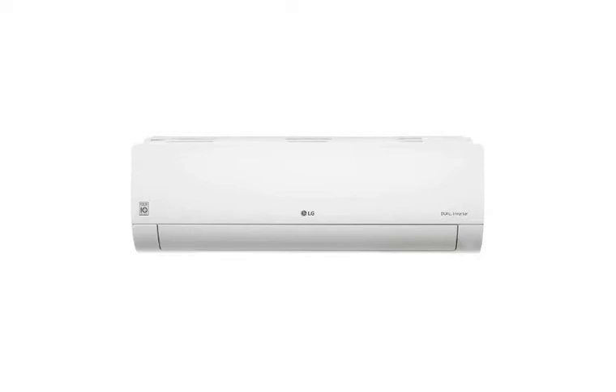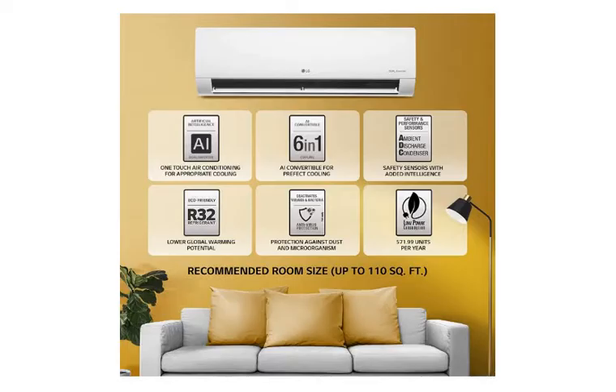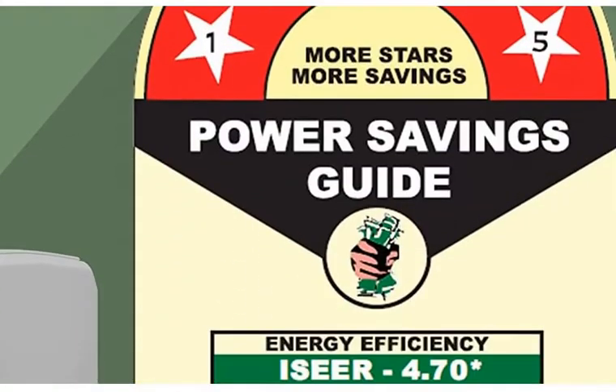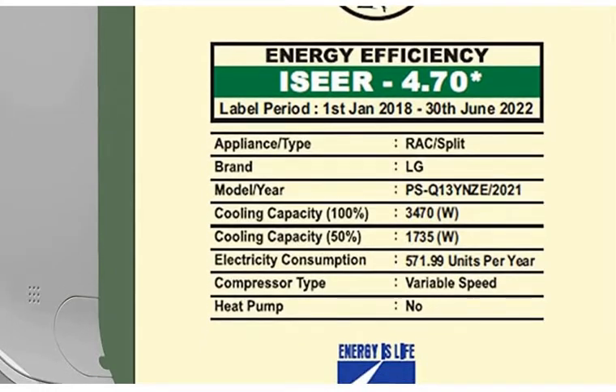First of all, let's talk about its capacity. You will get 1-ton capacity. Its energy rating is 5-star as per BEE, and the ISWR rating is 4.70. Approximately, electricity consumption is 571.99 units a year.